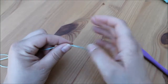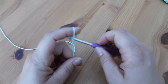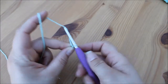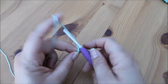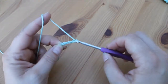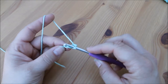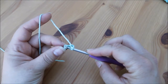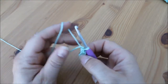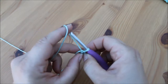Go ahead and make your slipknot in whichever way you choose and then we're going to start with a foundation chain of four: yarn over, pull through — one, two, three, four. We're then going to make this into a circle by inserting our hook into the first chain that we made and yarning over and pulling through both loops on the hook.